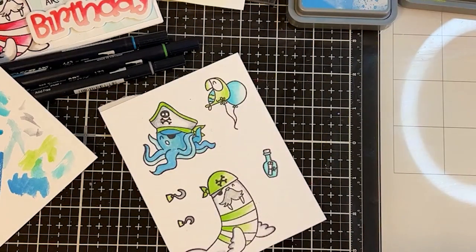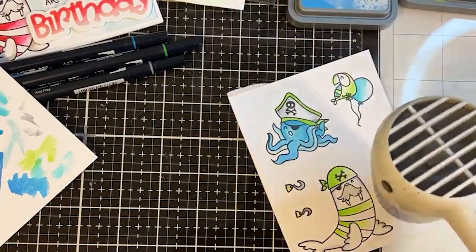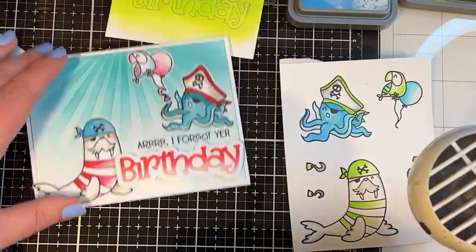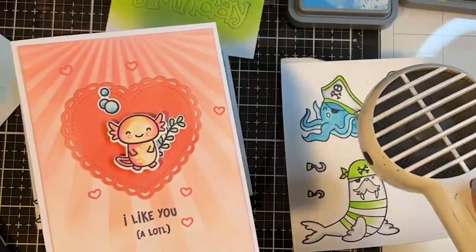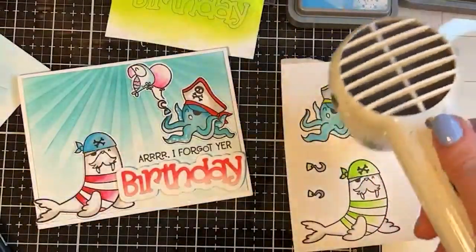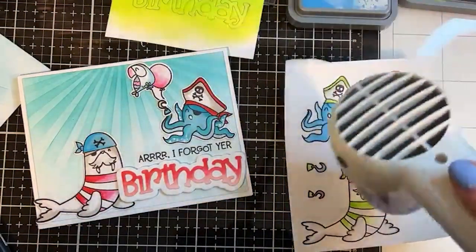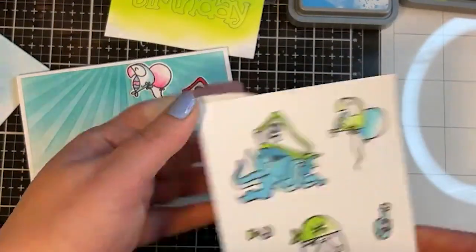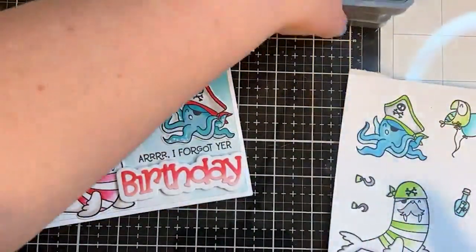Hopefully that coloring technique was interesting if you haven't done something like that before. I'm going to speed up the drying with my heat tool. This is a fun color combination — if you had to pick only two colors to recreate this card, what would you pick? I used coral and purple for my axolotl ocean card. Orange might be fun since orange and blue are opposite on the color wheel and might look really cool together.